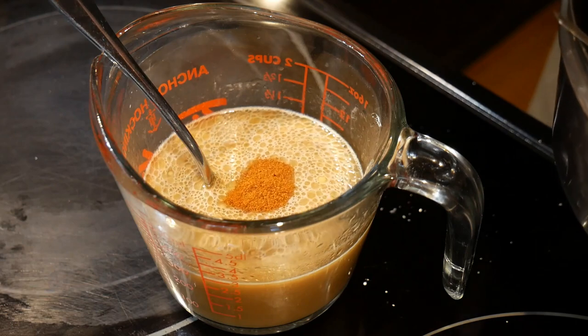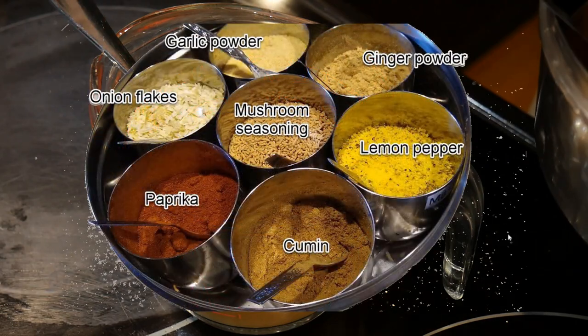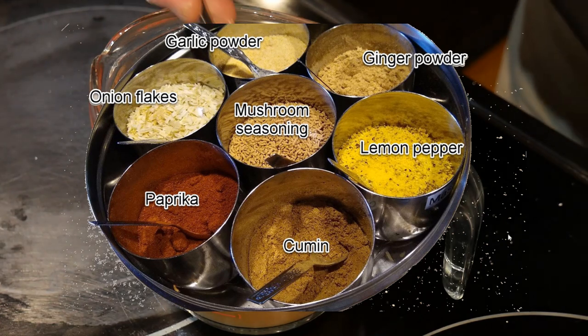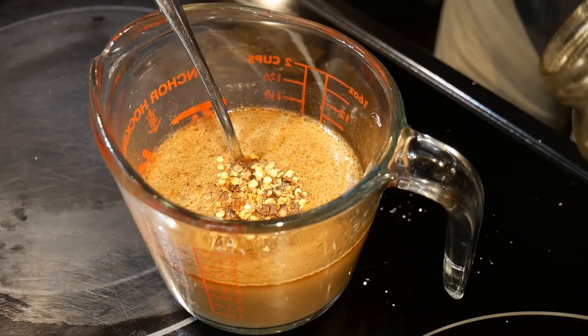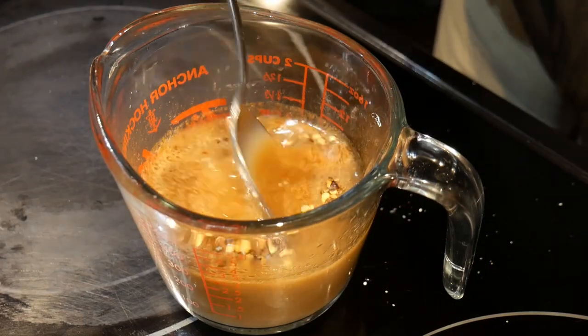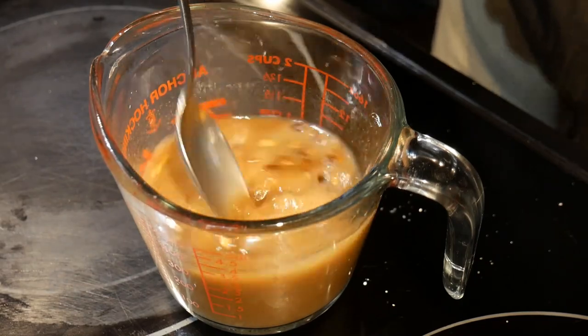Next I'm going to get out my Masala Daba to make the final adjustments. I'm going to add about 1 quarter teaspoon of paprika, 1 quarter teaspoon of ginger powder, and about half teaspoon of garlic powder. And finally, to make the dish a little bit spicy, I'm going to add about 1 quarter teaspoon of chili pepper flakes.